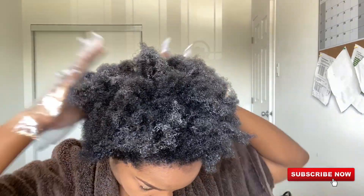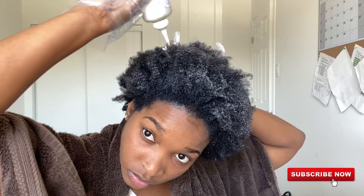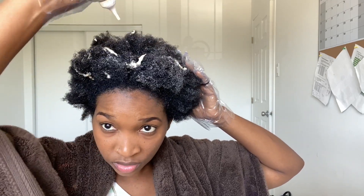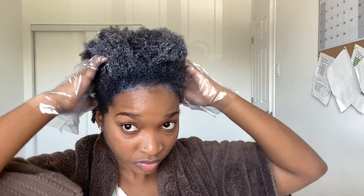Don't worry about the dye on my forehead — when I wash it all out, the black at my hairline is going to go. If you get any stains on your forehead, you can use rubbing alcohol to remove it — that's just another FYI. Also, if you're going to color your hair, make sure the shirt you're wearing isn't one you really like, because you may get some hair color on it. That's why I have a towel around my neck — I'm not trying to stain my shirt.